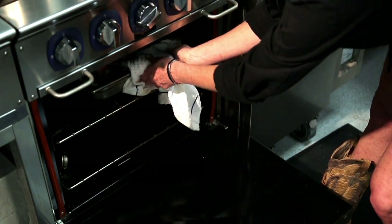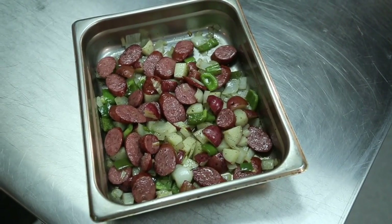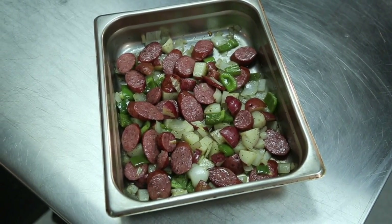Pop it in a 350 oven. Bake it for about 20 to 30 minutes until the vegetables are crisp tender. Voila! Dinner is ready.